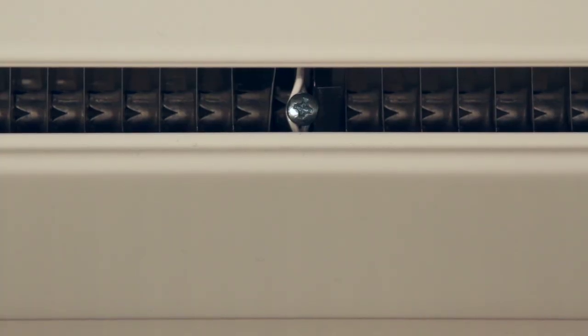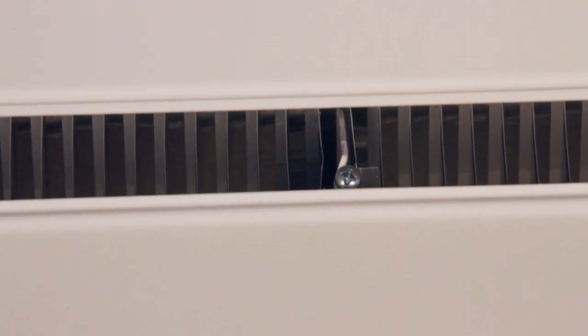Before we get to work here, because this is hot, what do we do? Since the heater's been on for a little while, we can go ahead and turn off the breaker now and do these adjustments.